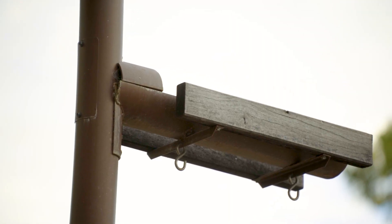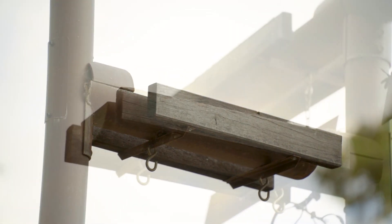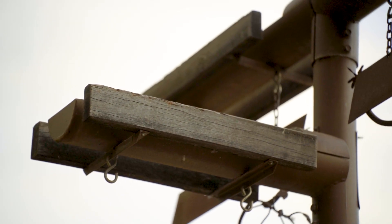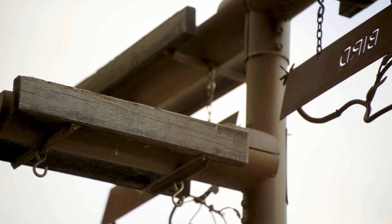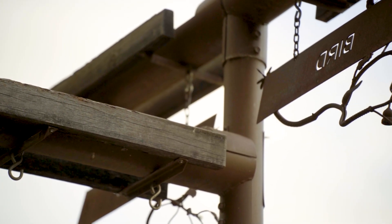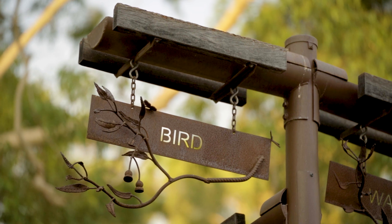Things we added to it were the wooden perches — large chunky wooden perches — because the birds have a habit of gnawing on those perches. They use their beaks to sharpen and also to maintain their claws, and then we had to make it really durable.